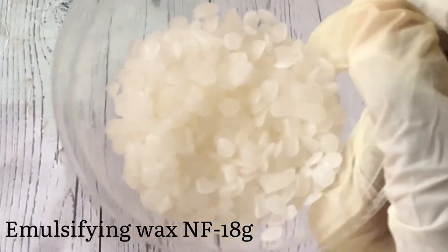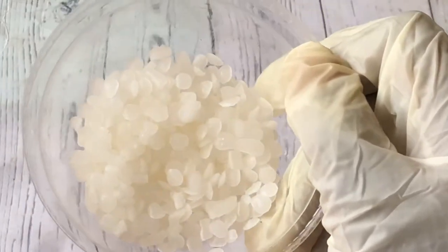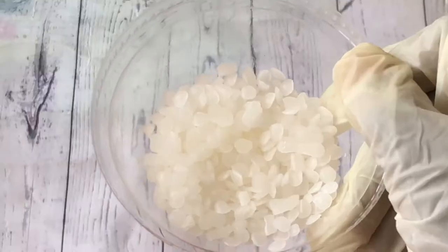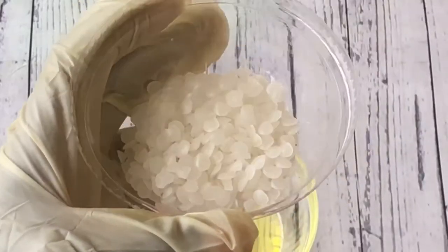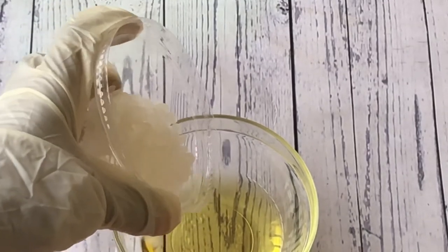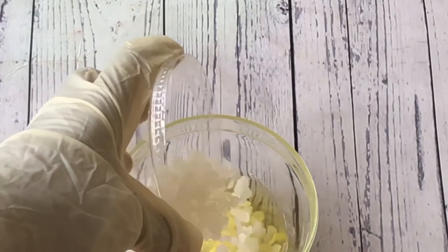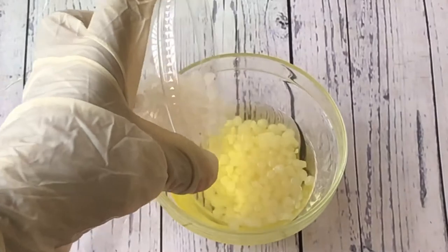What emulsifying wax does is combine water and oil together. Normally water and oil cannot mix without separating, so we need something to hold them together — that's why we use emulsifying wax. I'm going to combine the emulsifying wax and the oil together to create our oil phase.